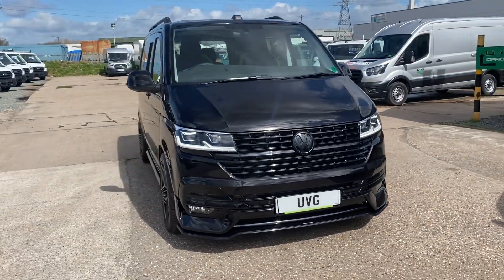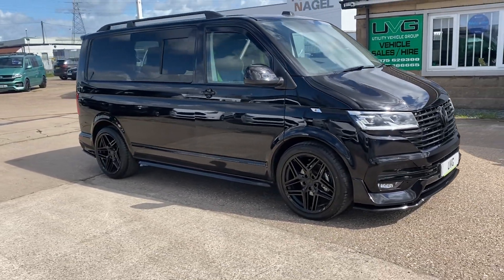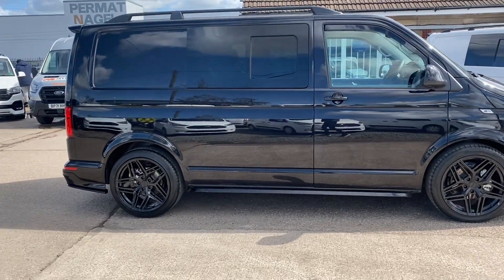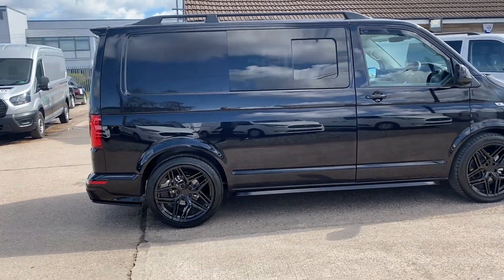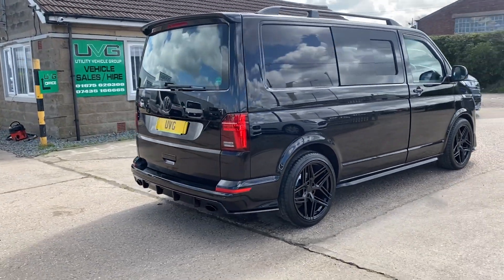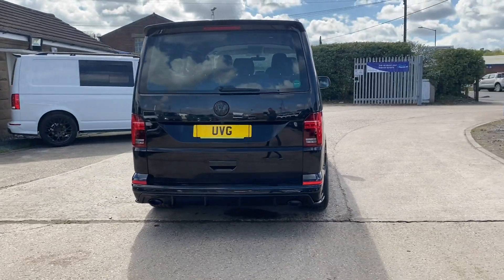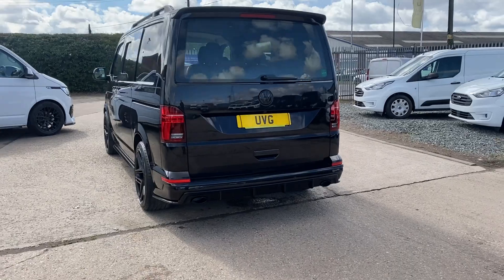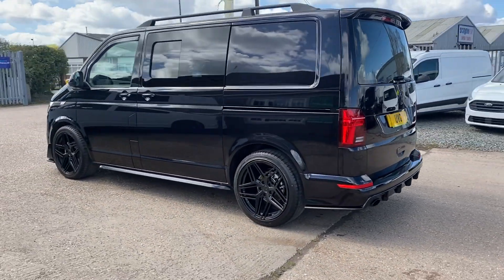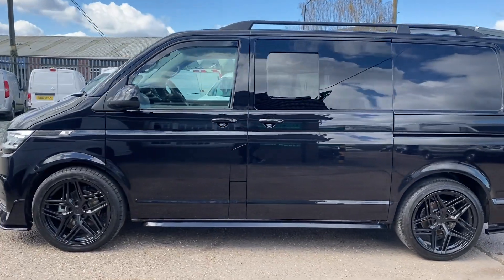Hello from Utility Vehicle Crew. Here we have another one of our lovely Transporter light and body kit conversions. This is a black edition, so as you can see everything's black on this vehicle. The VW badges have been painted black to match the overall black of the car, with 20-inch black wheels, the vehicle lowered, black sidebars, and black roof bars.